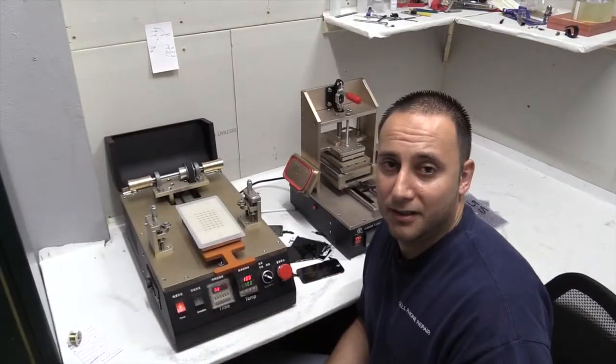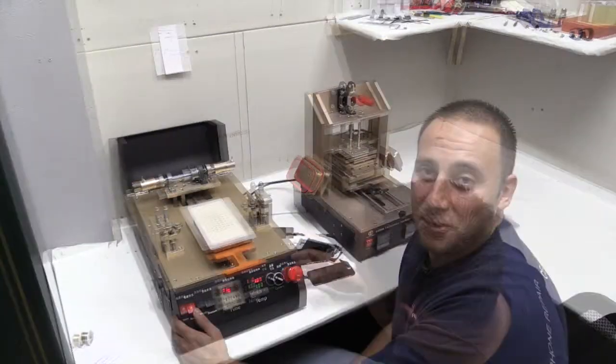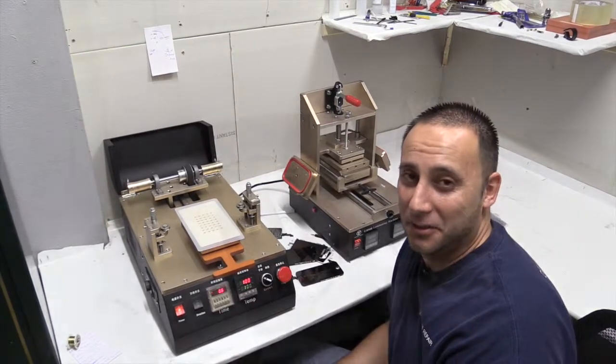At Selfhood Repair, we have committed to the equipment at Selfhood Refurbishing. Why is this more important to you? Because it will save you money, and that means you're making more money.